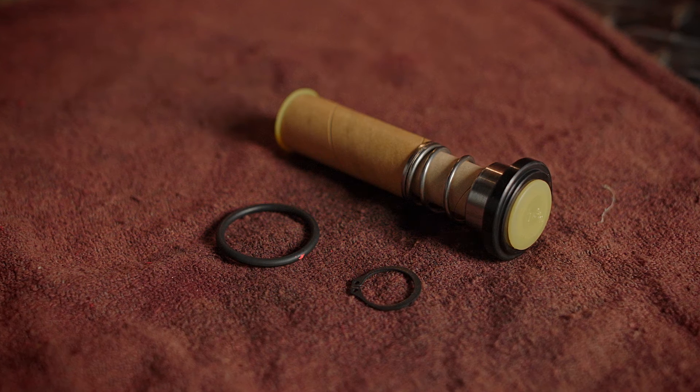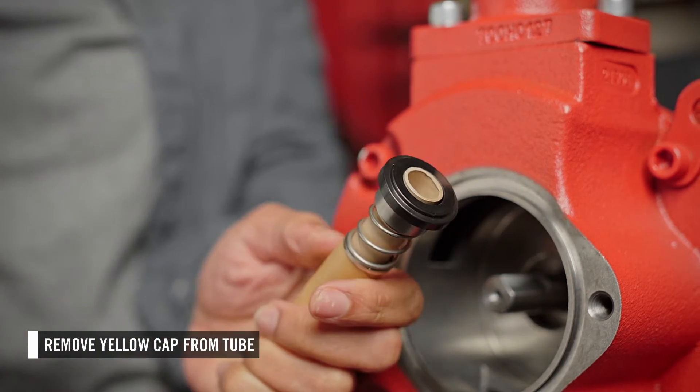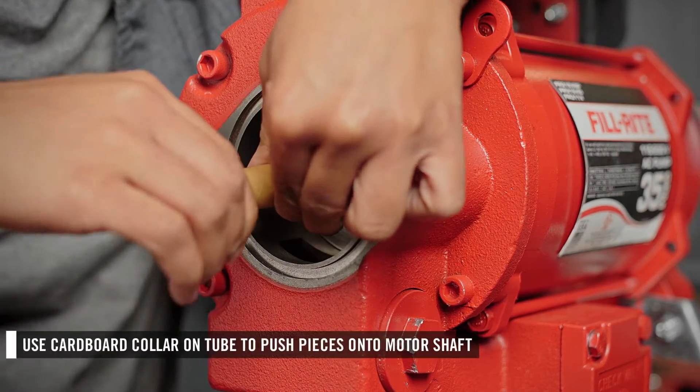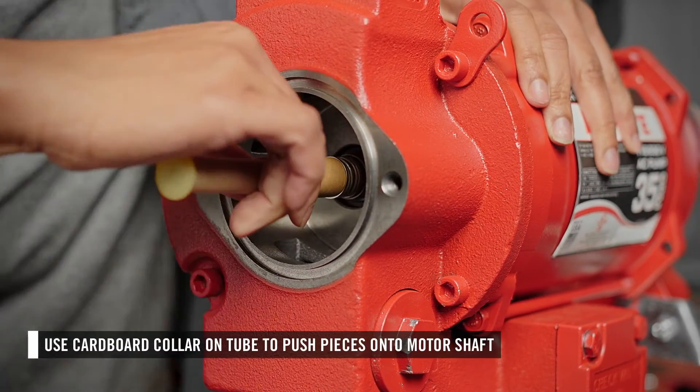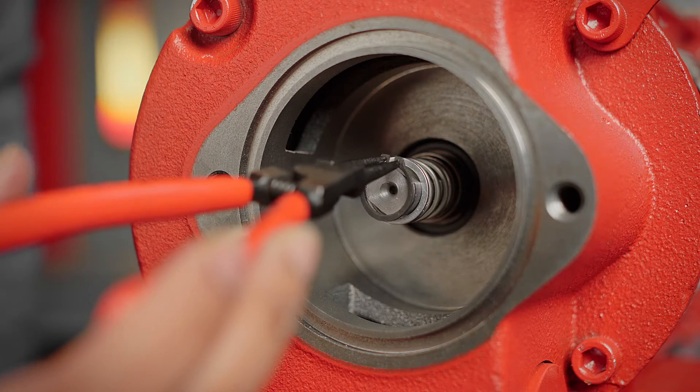Now you can install the new shaft seal kit. First, remove the yellow cap off the end of the tube, then place the tube over the motor shaft. Using the cardboard collar on the tube, push all the seals and other components onto the motor shaft.